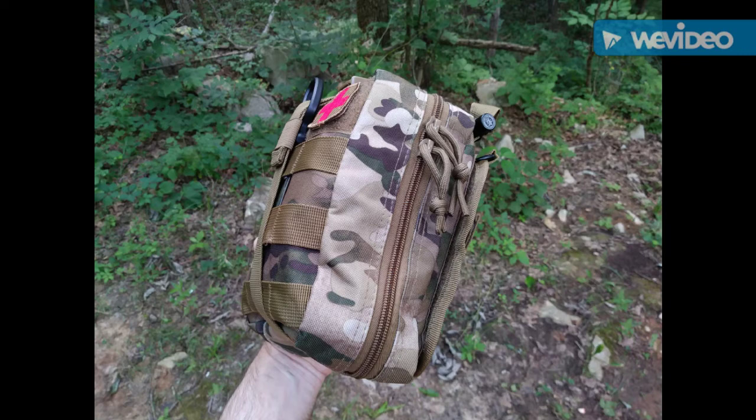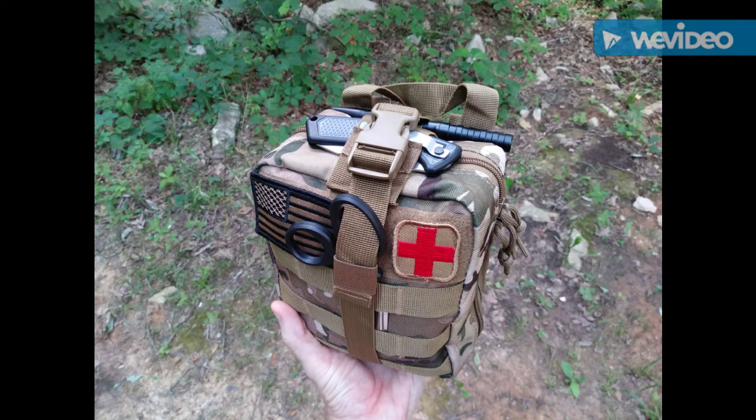This particular pouch uses 600 denier polyester and has number 8 YKK zippers. It's very, very smooth opening and closing in terms of using the zippers — I really like these zippers a lot. It also comes with a first aid patch and a small mesh bag that has the ability to cinch up, so you have this little bag where you can put small items, maybe like band-aids and things that you just keep organized.